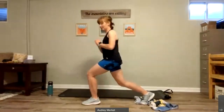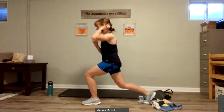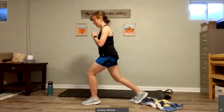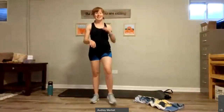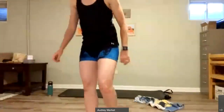We're going to do our pulses now. Come halfway down. If you have that towel, you can slide it back and forth on the mat and pulse up and down like this. For eight, seven, six, five, four, three, two, and one. Stand up, shake that out. My legs are feeling tired — hopefully yours are feeling a little bit tired too.